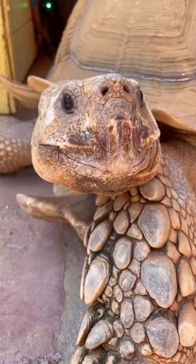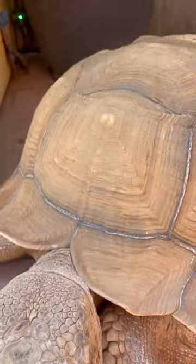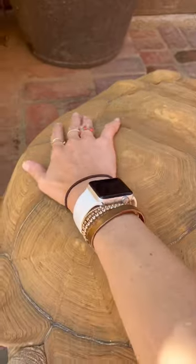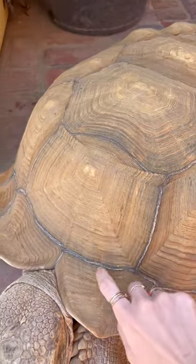One of my favorite questions that I get about Tiptoe is whether or not he feels when you're touching on his shell. Tiptoe feels everything on his shell just as we would feel if we're touching our own fingernails. His shell is filled with nerve endings, so he feels when we rub it, scratch it, or even tap it.